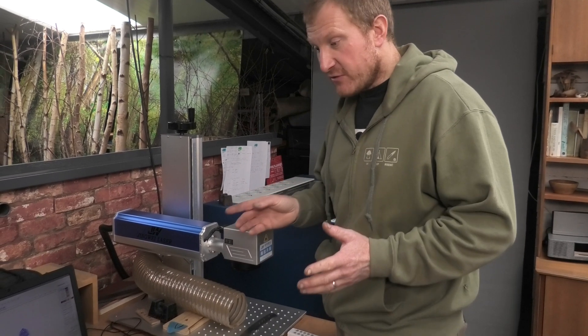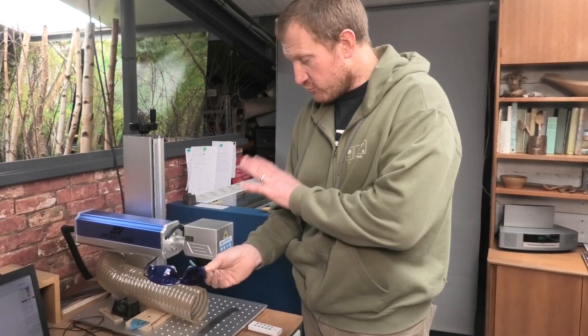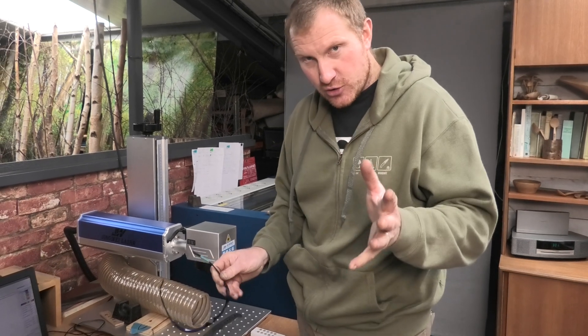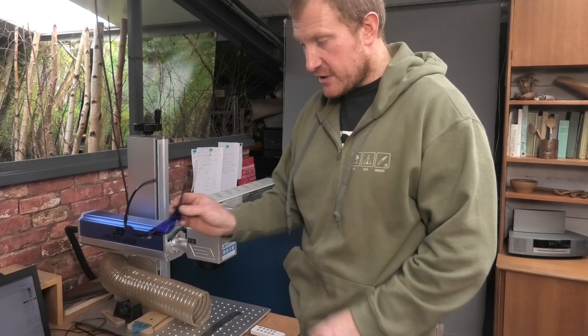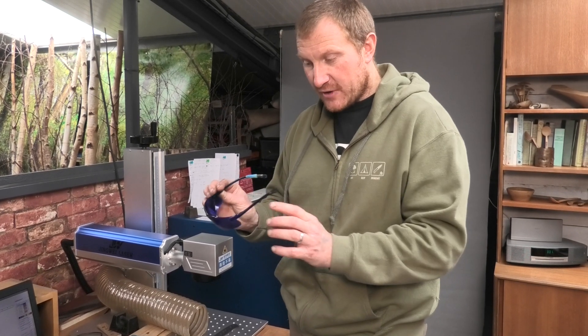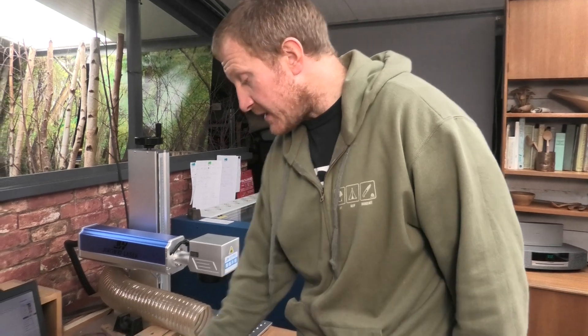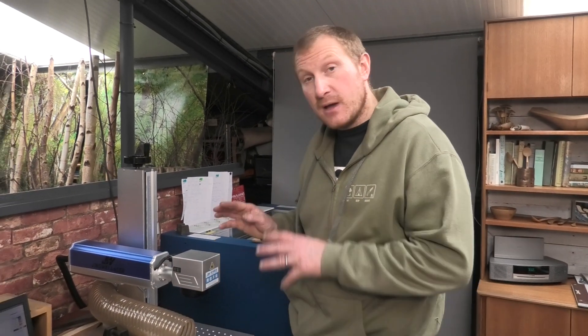This machine has no safety enclosure, so you have to wear safety goggles when running it. It shouldn't hurt your eyes watching through a screen, but if that laser hits your unprotected eyes it's going to do a lot of damage. So you've got to remember to wear safety goggles. We'll fire up the tower and show you how this thing marks our logo.